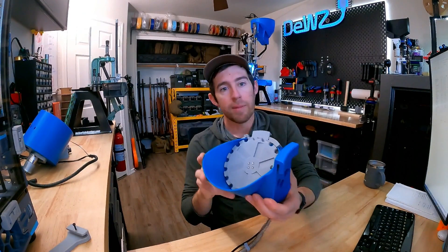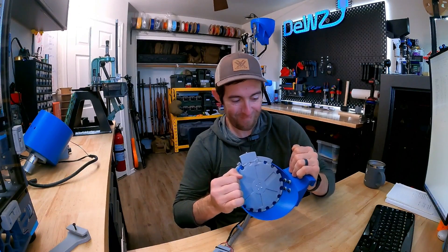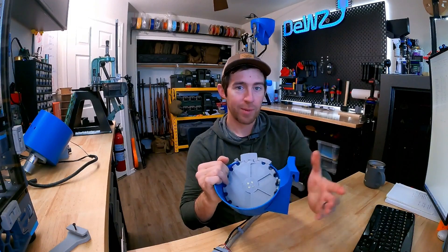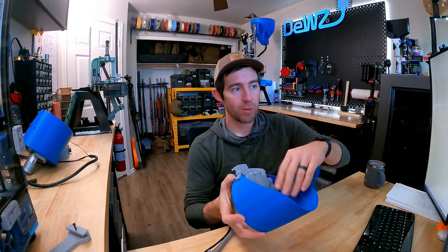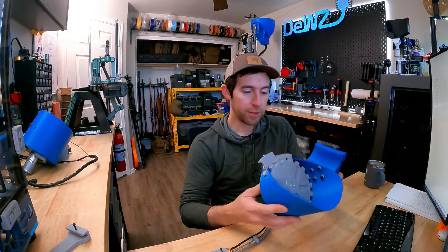Now we have something that is much stronger — printed with a lot more walls. Remember, perimeters are where you get your strength, not infill. So far this thing has just been rock solid. It does have some additional hardware you have to use versus supporting it from underneath, but so far it's been a far superior mount.